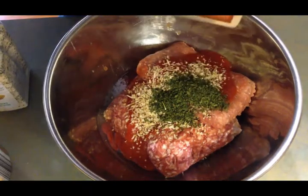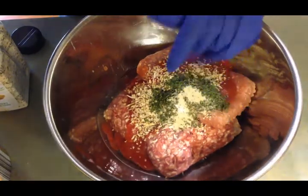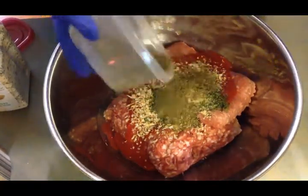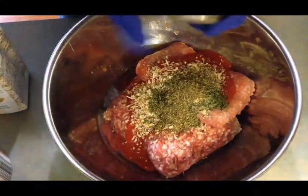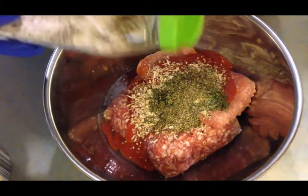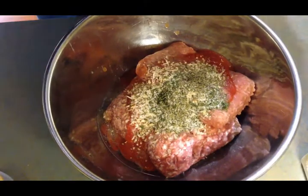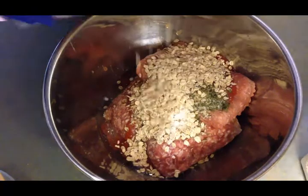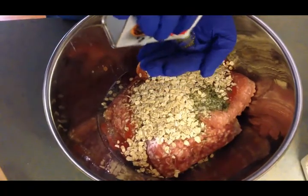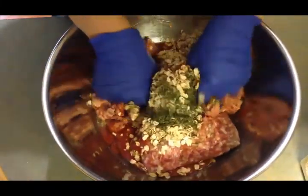I'm going to add some parsley — I don't measure my spices, I just dump them until they look good. Some granulated garlic — I'll be a little more careful with that, probably about a teaspoon and a half. Some oregano, a little bit of garlic salt instead of plain salt because it adds more flavor, some rolled oats — you don't need a ton — and about half a teaspoon of black pepper.